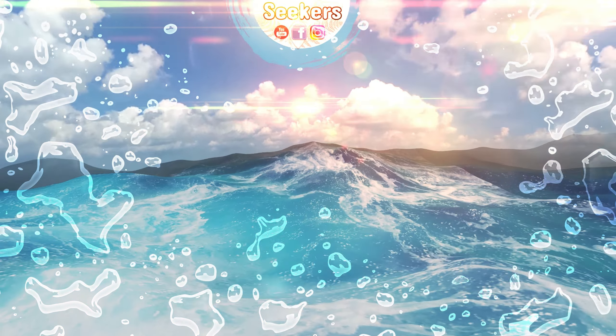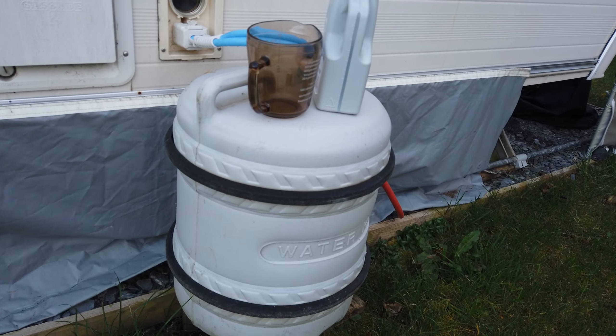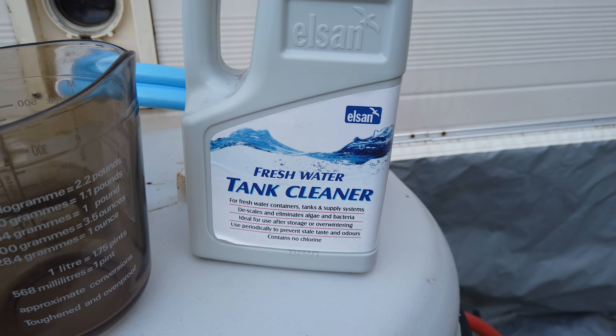If it's your first visit on this channel, my name is Kat and I live in a caravan full-time. I work on a caravanning site and I travel in winter, so caravanning is my chosen lifestyle, my chosen way of being. This is my permanent — well, my seasonal home — and this is our water tank which needs cleaning.